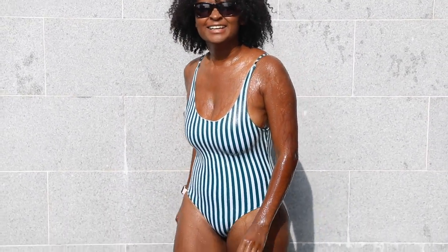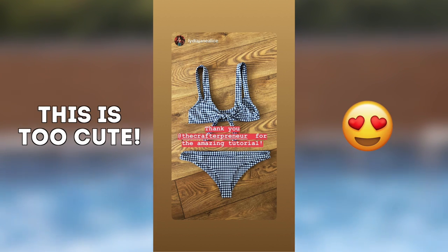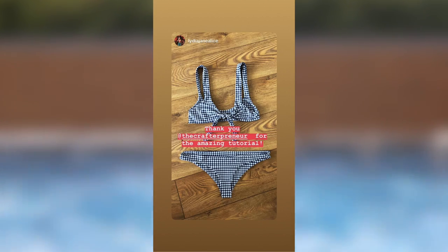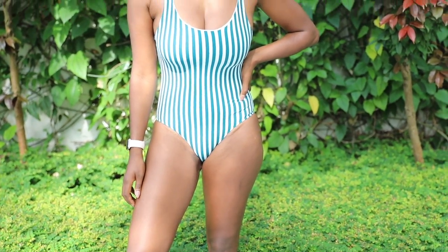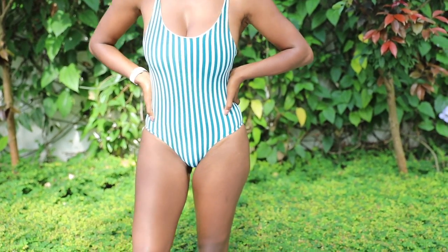I love seeing your makes — it really makes me happy, such as this post sent to me by Lydia Jane Alice. How cute is this bikini? I absolutely love it. What's even better is that this was the first time she'd ever made anything. She made this from my tie front bikini tutorial and I just had to give her a shout out because it is so cute — I would legit buy this. Send me your makes and I will put you at the end of my videos. Okay, that's it for now. Subscribe and all that jazz. I'll see you guys in the next video. Bye!